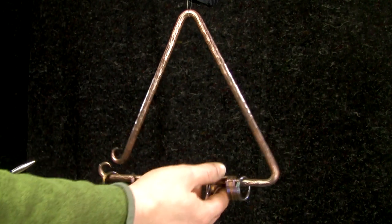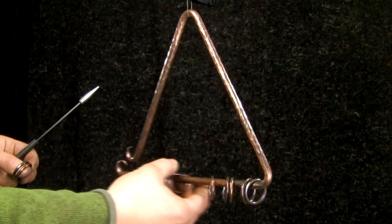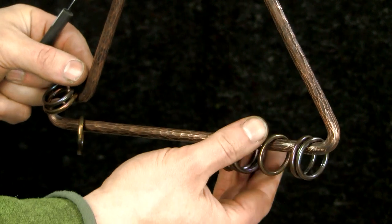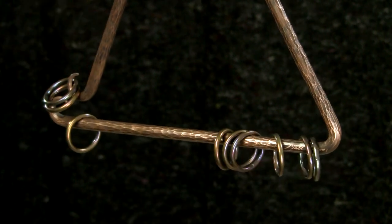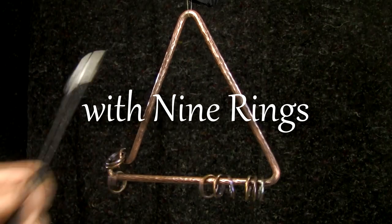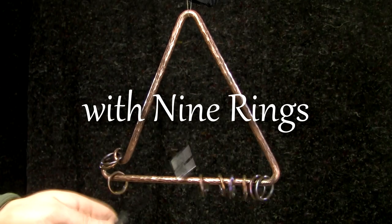If you really want to shorten the sound, you put a ring or two over the scrolls and it almost makes it gated, like an electronic effect. Very short.